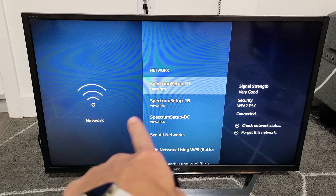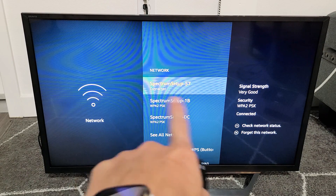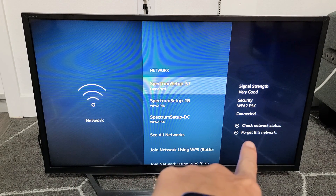You can see all the networks here. You can see I'm connected to that first one right there. If you want to forget it or log off, you just have to use the forget option on the bottom right-hand side.